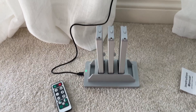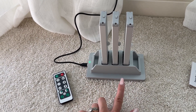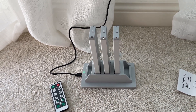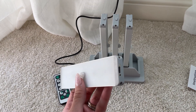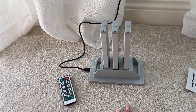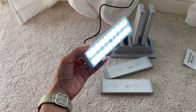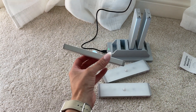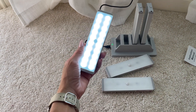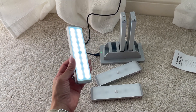This little charging station right here, you can only charge three at a time, which is very convenient instead of having to charge one by one. As you can see right here, it's very bright and it's very thin as well, which I like a lot. I'm so excited about these lights and I can't wait to install them in my closet.